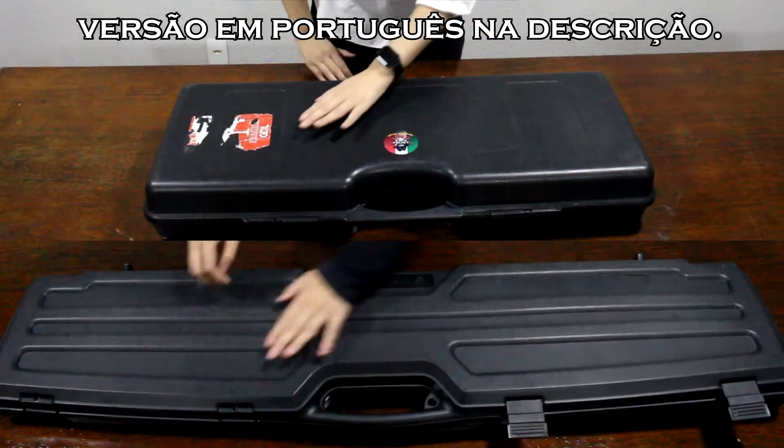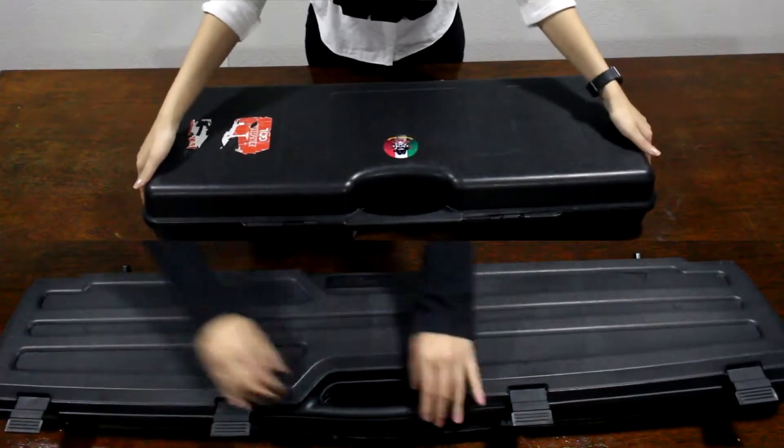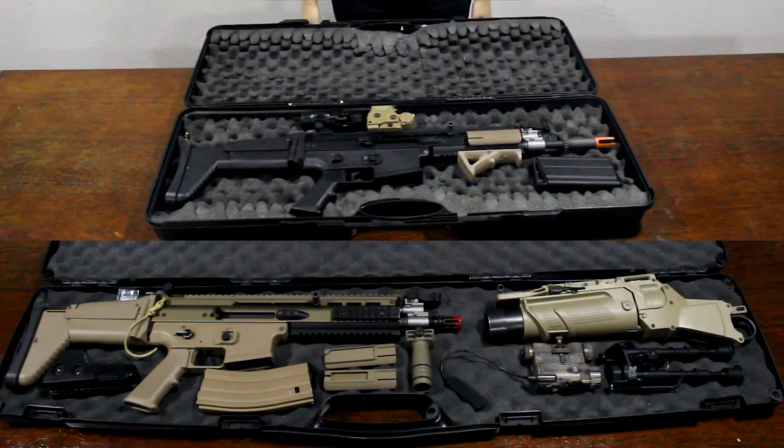Hello, welcome! Today I got the SCAR-L and H from WE-TECH GBBRs.